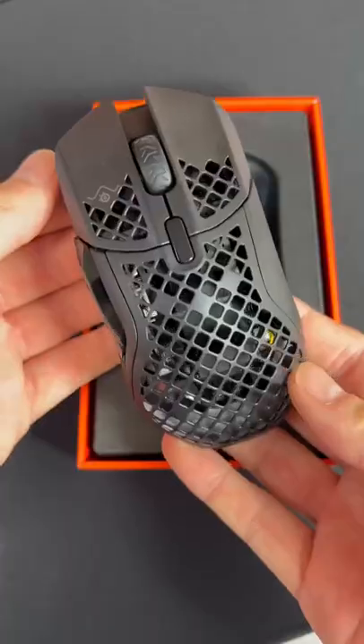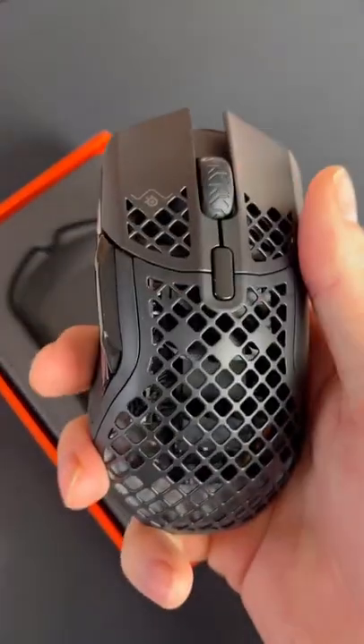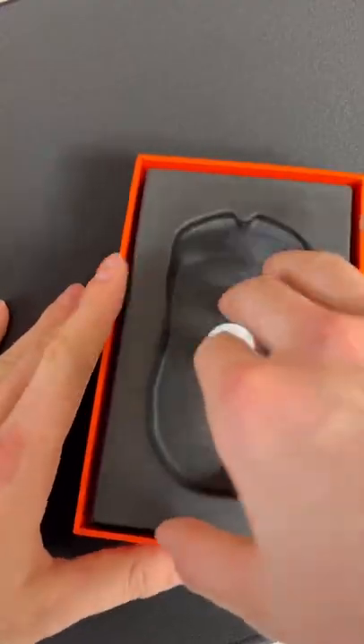Taking a closer look on the inside of the 5 wireless, we notice that it has a total of 9 buttons. Compared to the Aerox 3, which is also in the Aerox family, that had 5 — and this one has 9.